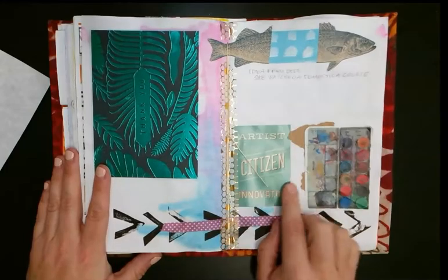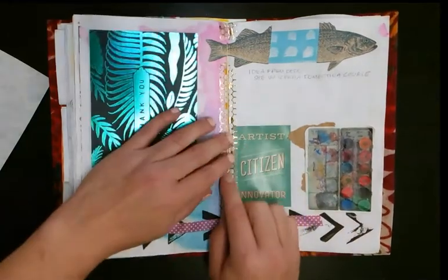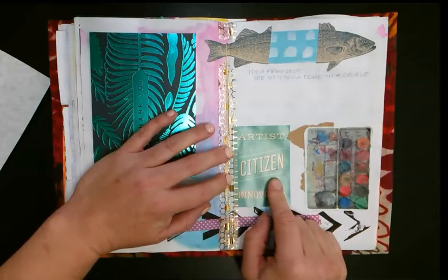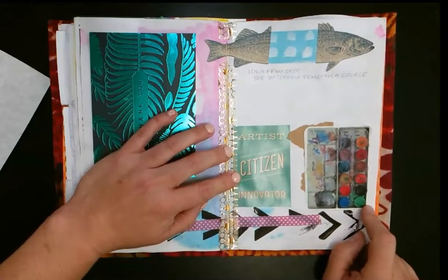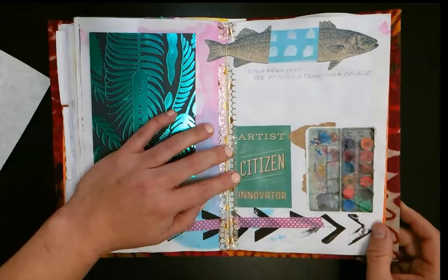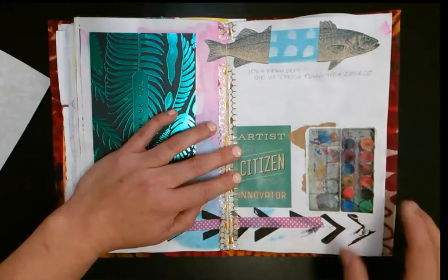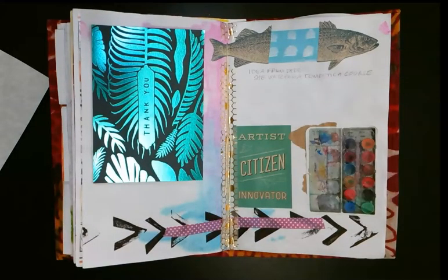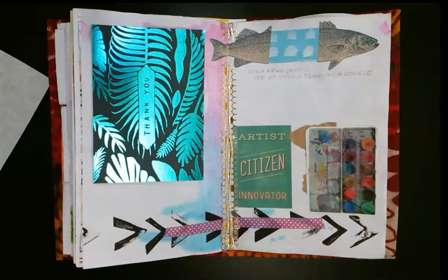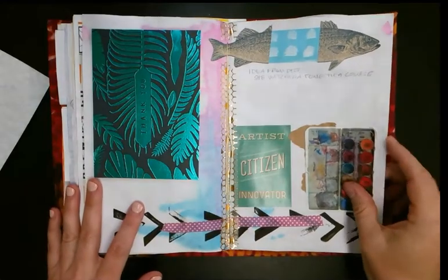There's more of that stamp I made, more washi. This is actually a sticker from Cornish University — they send these stickers out. And then this is a sticker I made quite a long time ago when I was teaching a watercolor course at the local library. I gave the students watercolor supplies that had been donated by small watercolor companies, and I made a custom sticker of one of my watercolor sets and put them on the bags.